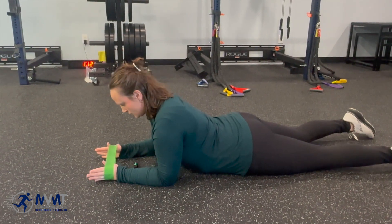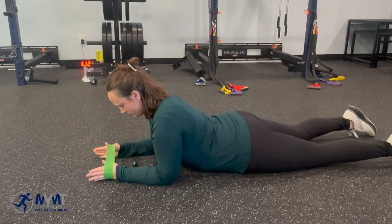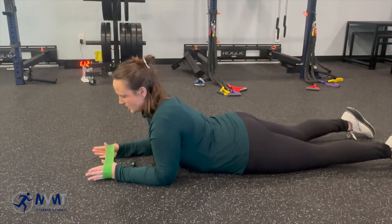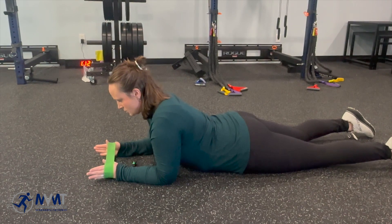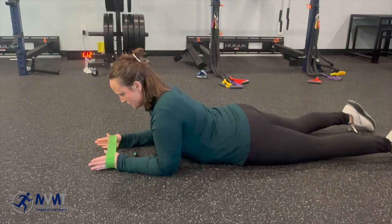You're going to put your scapulas down and back to really engage those scapular stabilizers. While you're doing that, look at the band ahead of you because you want a neutral position of your spine. You don't want to be in extension and you don't want to be in flexion as of right now. Then, once you're working your stabilizers, you're going to work through a neck range of motion.